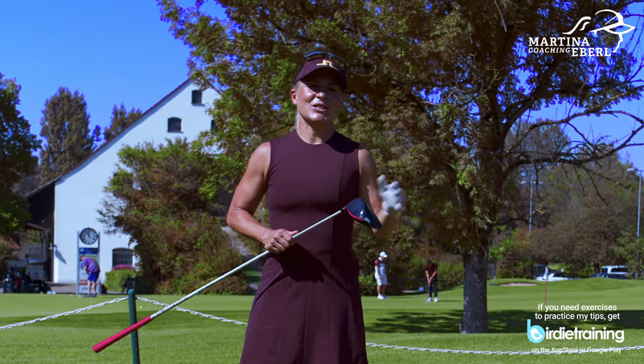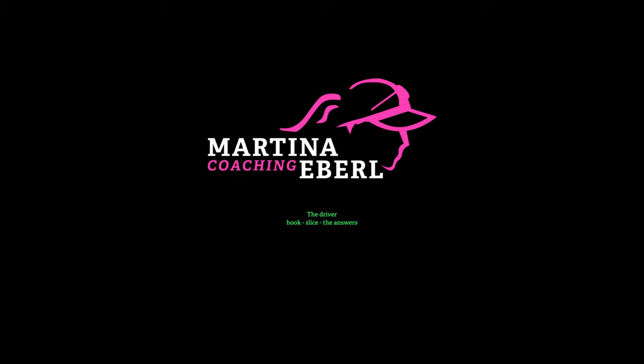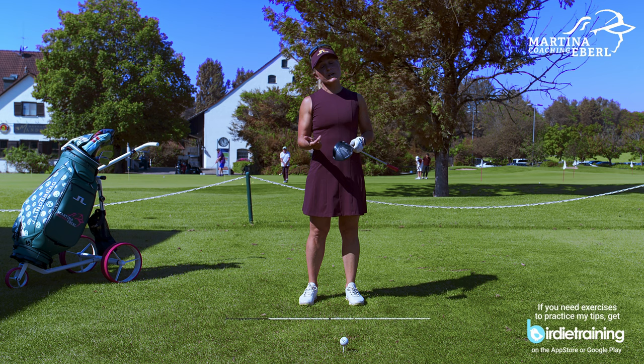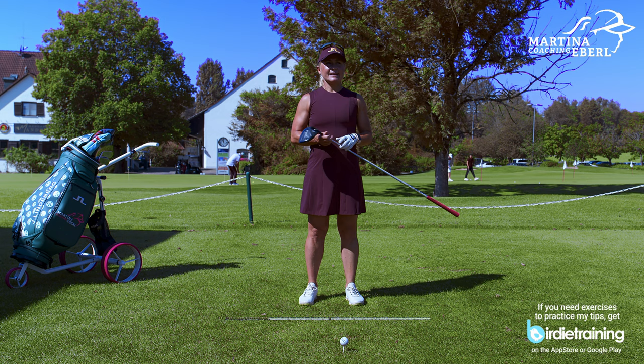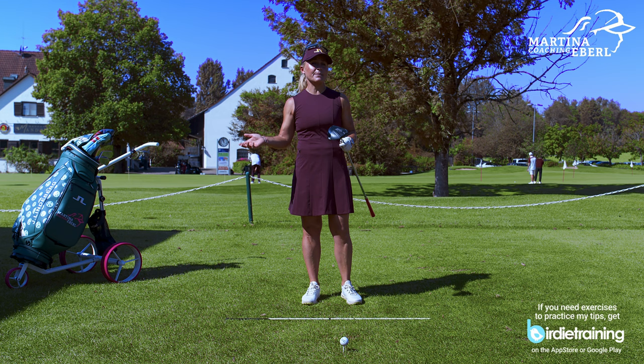Hi guys, today another topic about your favorite subject, the driver. I want to explain what a fix could be for the hook, both on the course and in practice, and also if you're having a consistent slice, how you can work against that. It's actually a shaping thought, and most of you might say you're glad if you can just hit the ball well — but it's actually not that hard to do.